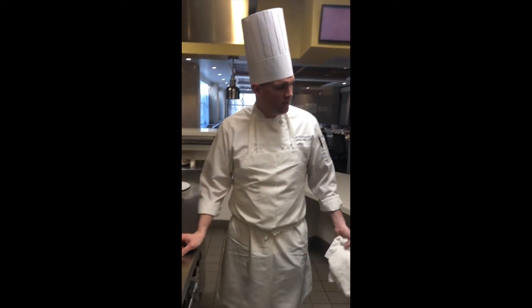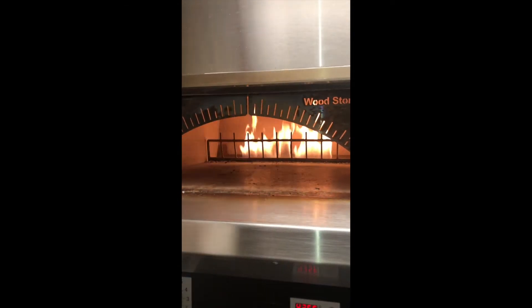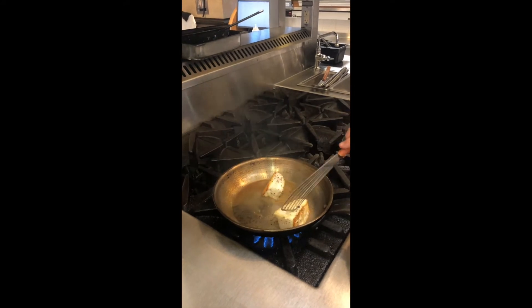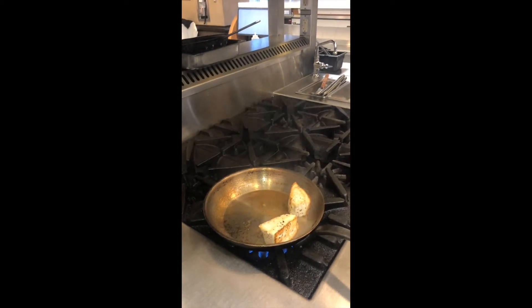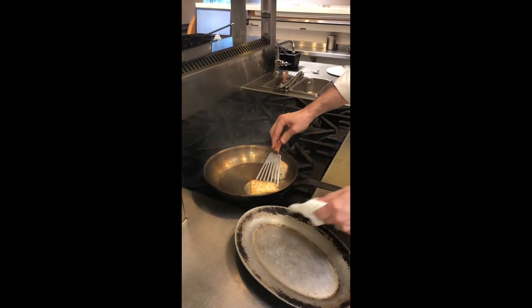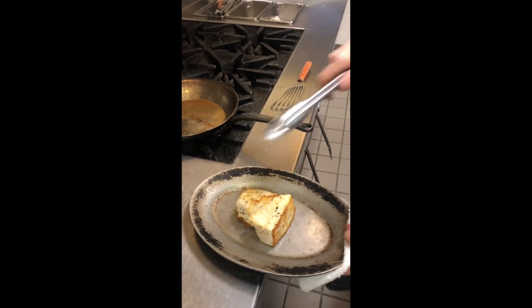Here at the Vita Nova restaurant we have the advantage of having a wood-burning oven. We're going to be placing our fish in that after we're done. We're going to take one more turn — see how it has that beautiful crust on the fish.